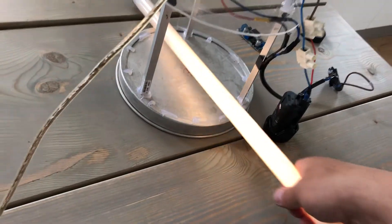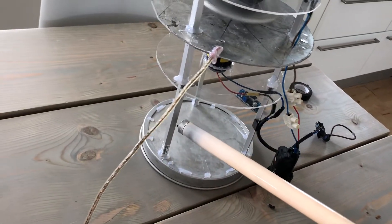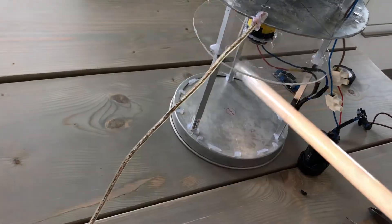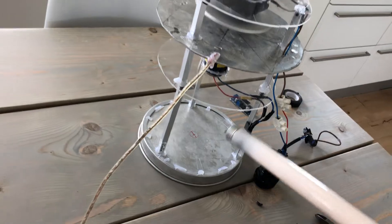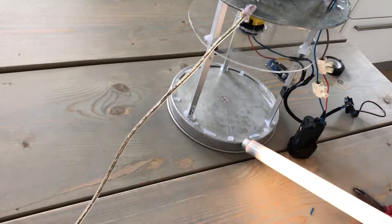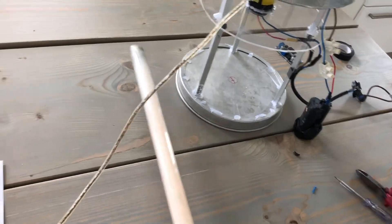And of course, if I had my earth — one leg, two leg, three leg — so all parts on the aluminium structure are live.